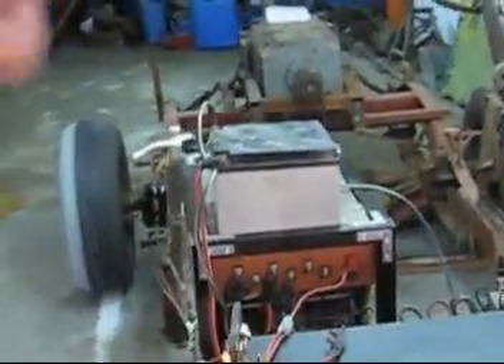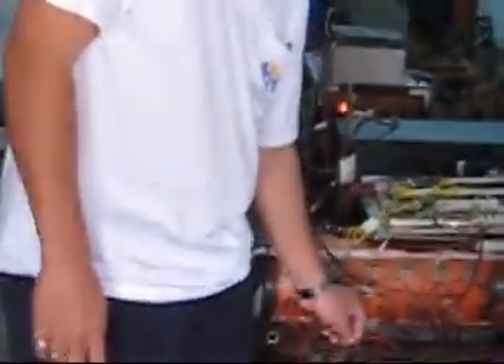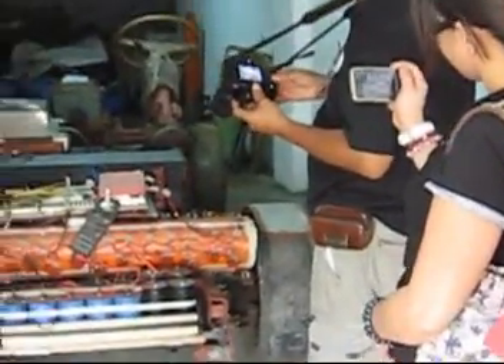The motor is still running. This is my new shop — we recently occupied it less than 20 days ago.